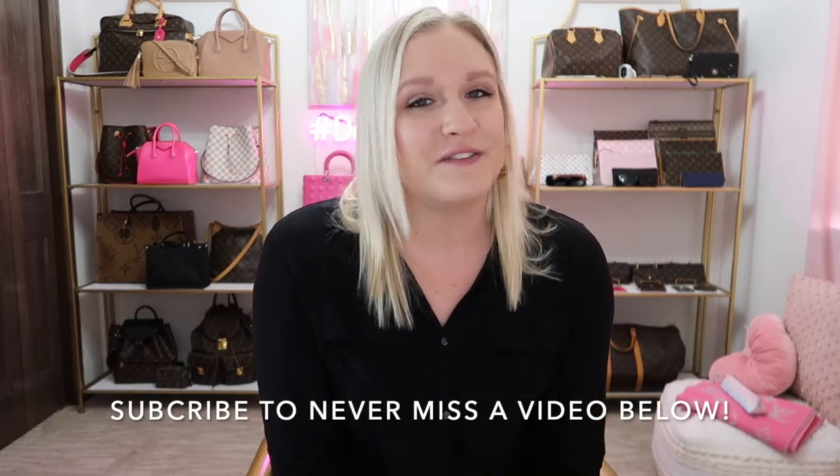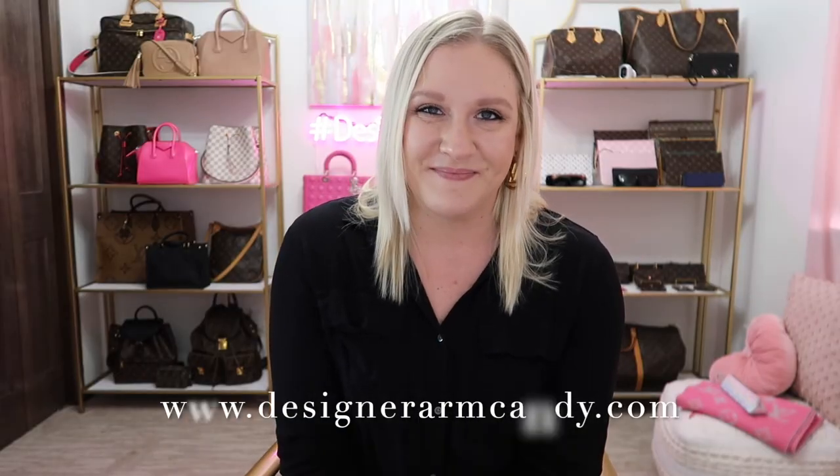I hope you enjoyed these quick tips on how to spot a real versus fake Louis Vuitton bag. Make sure to subscribe below to get notifications for all my new videos, catch me on Instagram at The Designer Babe, and check out all these beauties at designerarmcandy.com.